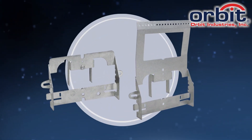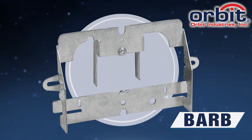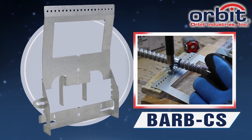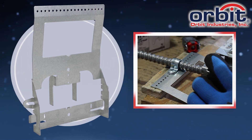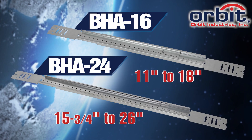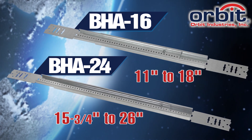Drop-On Bar Slider Brackets are available in two versions: the BARB Standard and the BARB CS, which includes first means of support. Both models allow for box depth up to 2.5 inches. The BARB is designed for use with Orbit Adjustable Box Brackets, or BHA series.